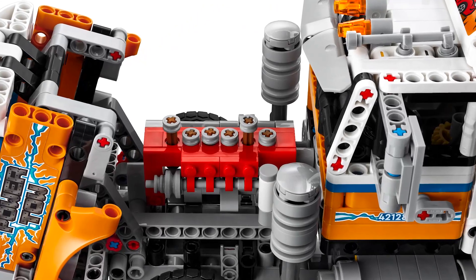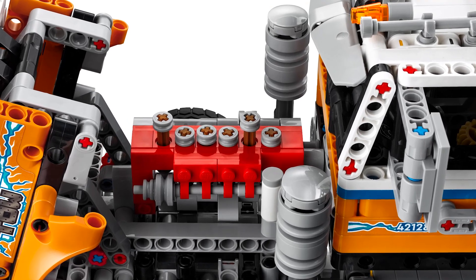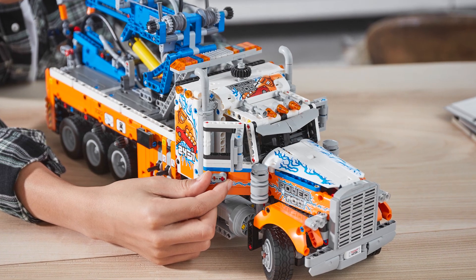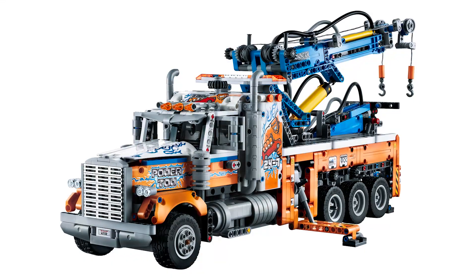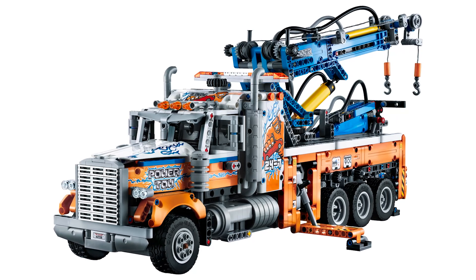The bonnet is also openable — there's an inline 6 cylinder engine underneath with some additional brick built details. We also have openable doors and hand of guard steering using a knob on the top of the cabin. So as you see it has tons of playable functions — I really can't wait to build it and share all the details with you.